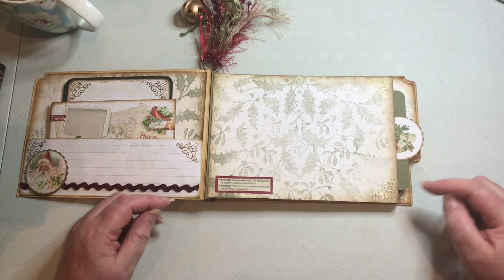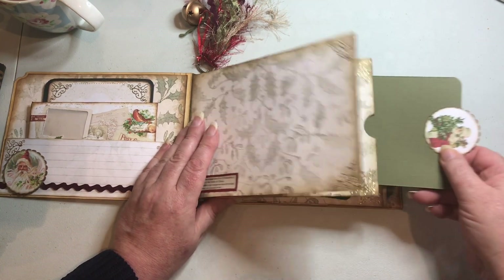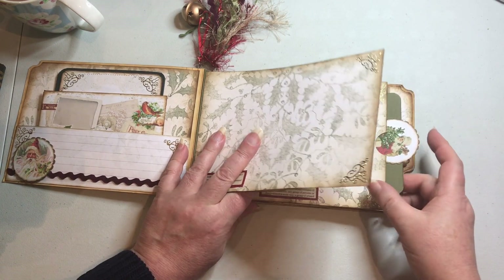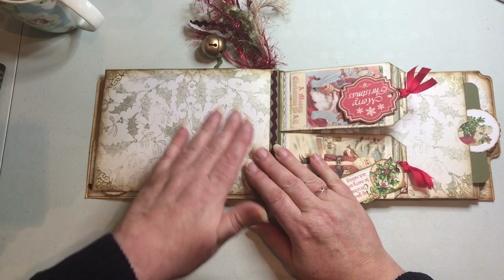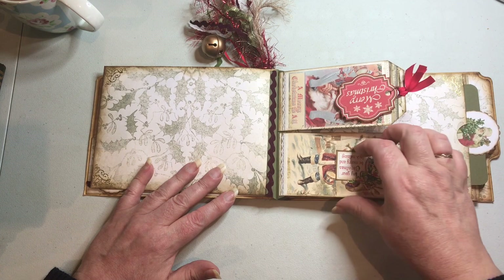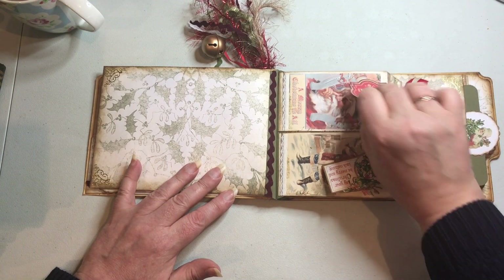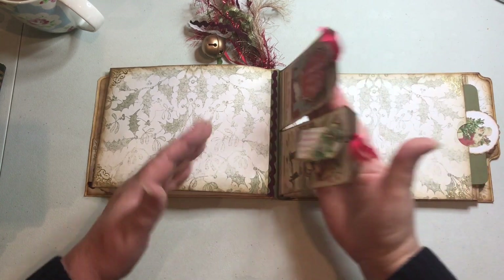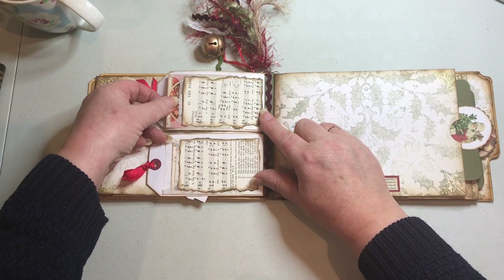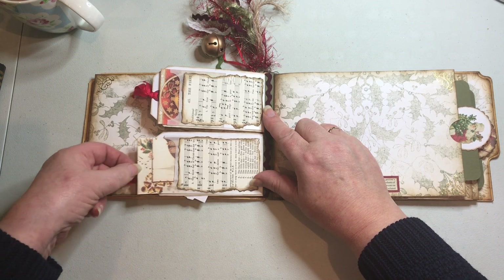I've put some peel offs on the corner of the page. On the next page I left it plain with peel offs, and added two tags from the digital kit that you can flip over individually. I attached a ball pin onto the ribbon, cut out another part of the digital kit, and added a little element on each tag for extra decoration. On the back of the tags I put a glassine bag to make a pocket, used the music paper from the kit on the front of the glassine bag, and cut out some elements to put inside the pocket so you can write on those as well.